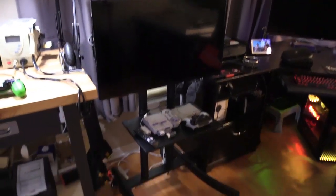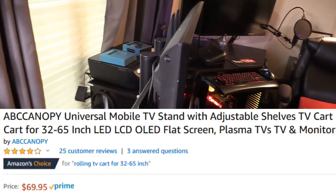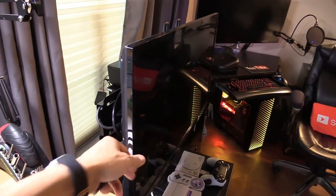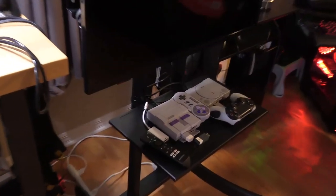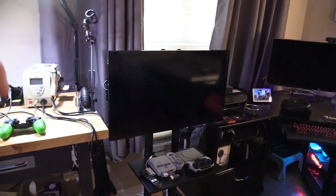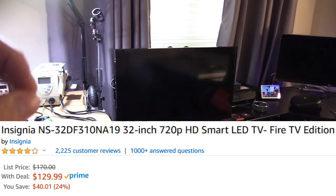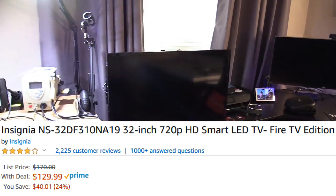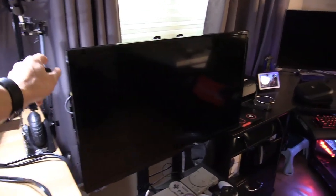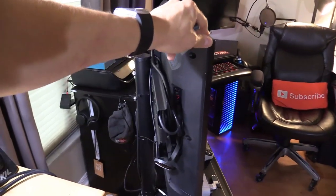Moving on over here — this is my TV cart. You can connect a 32-inch up to a 65-inch LED or LCD TV, and it comes with a mini shelf that you can adjust up and down. Mounted on my TV cart is an Insignia Fire TV LED HD TV — it's a 32-inch and I got it for under $150 through Amazon Warehouse Deals. Insignia also makes a 55-inch 4K LED model as well.